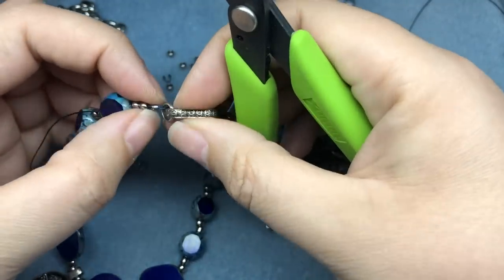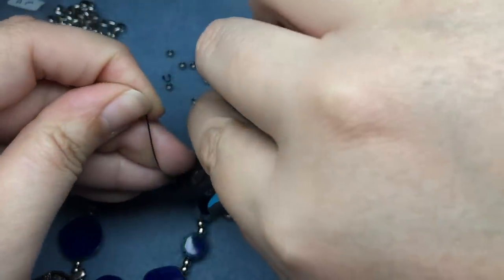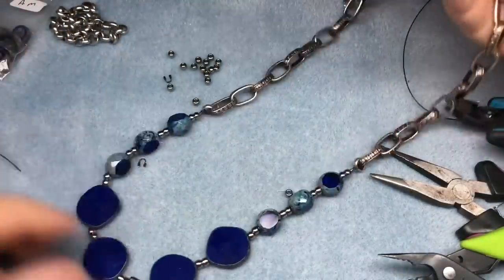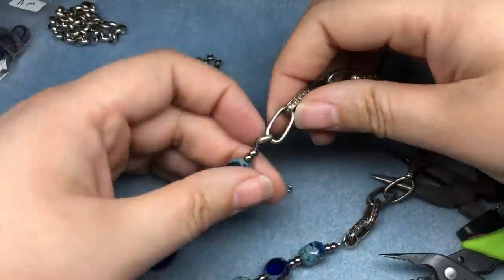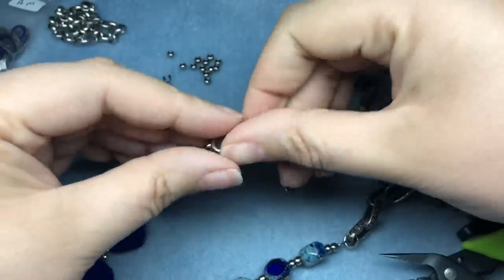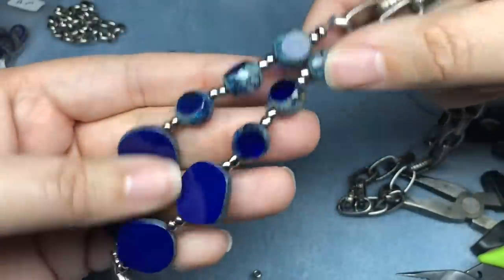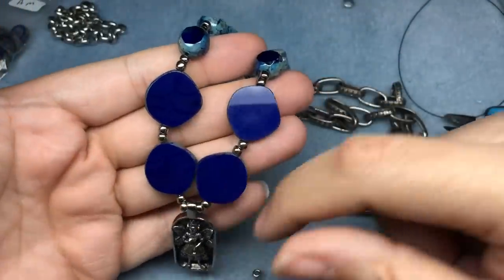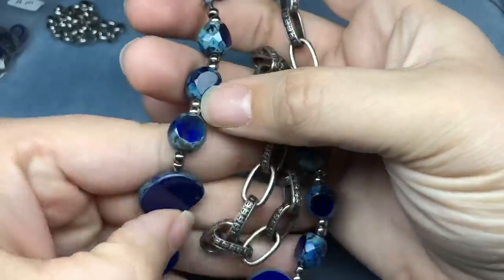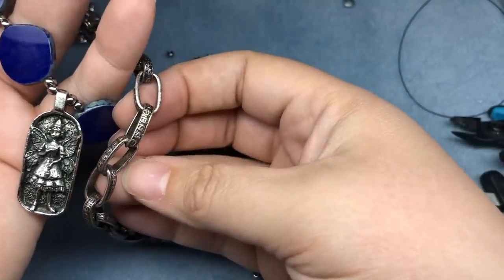I'm going to snip here. I need new nippers — hopefully soon. Here's my beautiful necklace. I need to be careful because this link seems like it wants to come out, so I'm going to try turning it around to prevent that. I am super in love with this and it came out exactly like I wanted. I think coordinating it with these other Czech glass beads that have the same finish, and this really rustic chain to match the pendant, really does it for me.